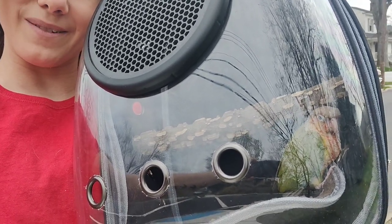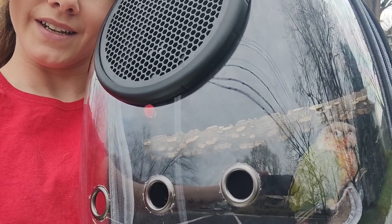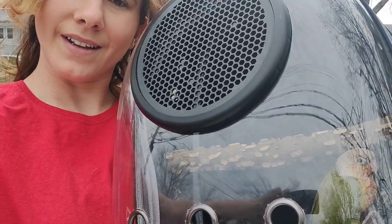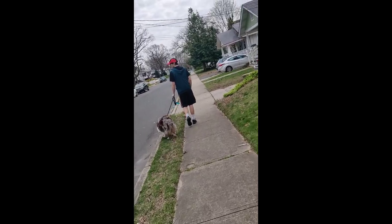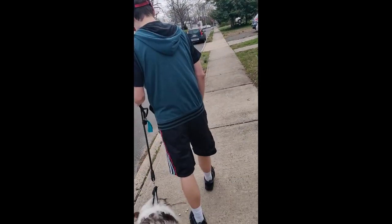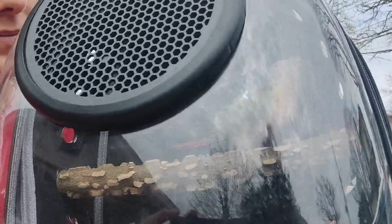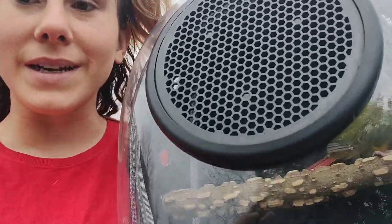We just love springtime, don't we, buddy? All the birdies, all the beautiful flowers, and all the quarantine walks we can get. Look, he found his perch! He doesn't have the best balance yet — he's still a little one, but he's learning.